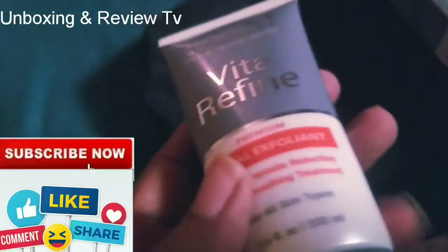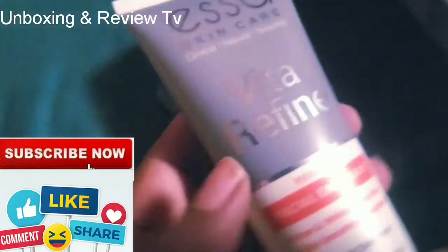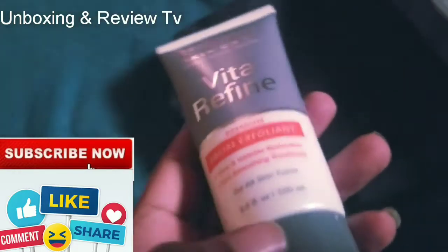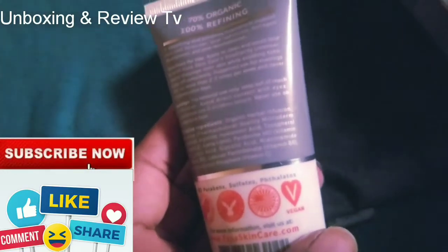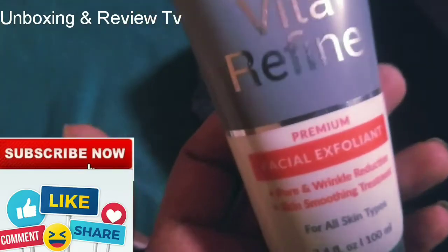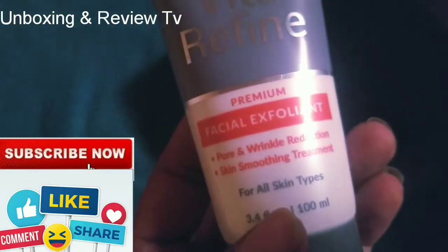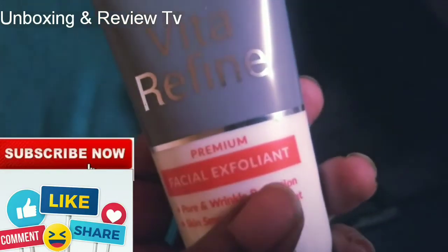You can use this like 2 to 3 times a week. It's advisable not to use it every day — just twice or thrice a week is okay. And 70% of the ingredients used in making this exfoliating cream is organic, so you are assured that you are using something that is very good for your skin and will not endanger it. It is good for all skin types, regardless of the kind of skin that you have.